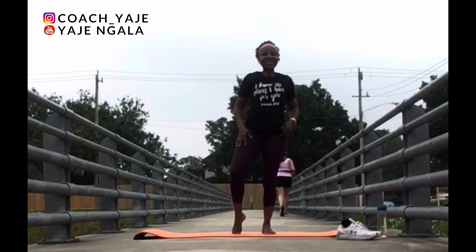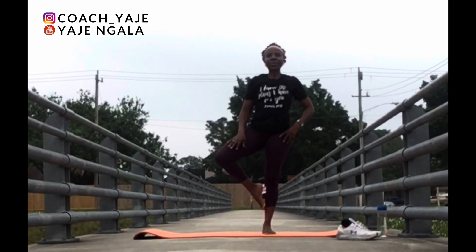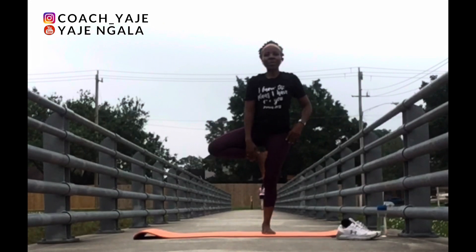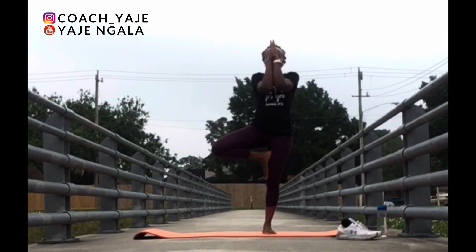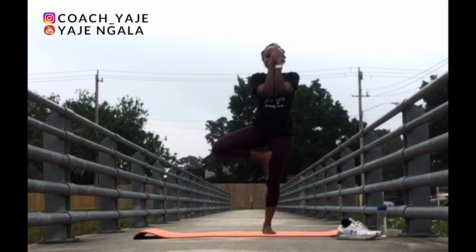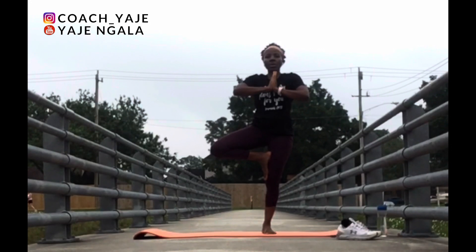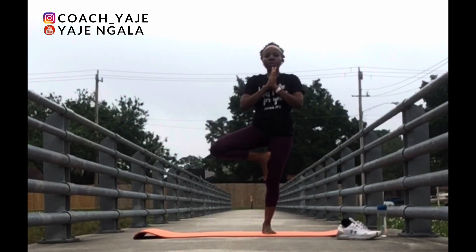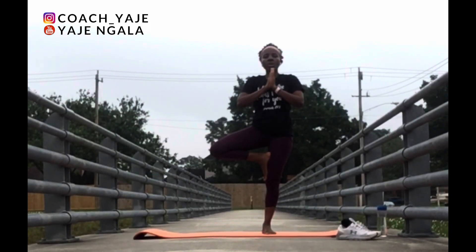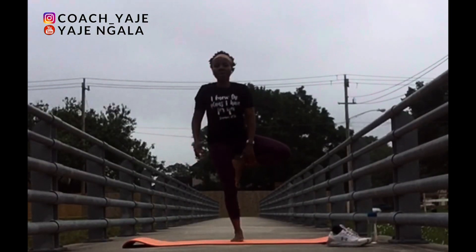Inhale. Taking another pivot — place your foot at your ankle, your shin, or up to your thighs. Pick a level. Inhale, up, bring your hands together. Keep your gaze forward in front of you. Try to maintain balance. Hold. Breathe in and out. In and out. Come back to standing.